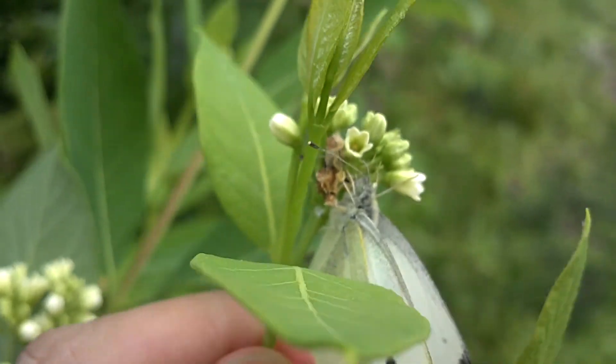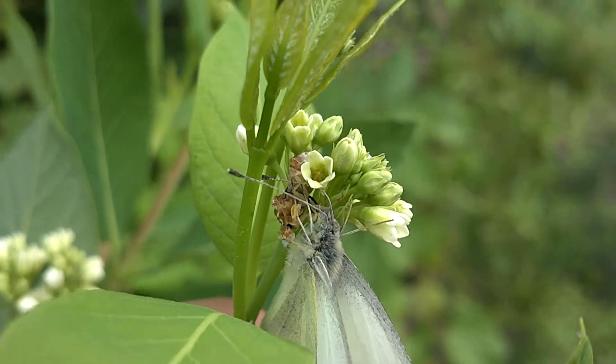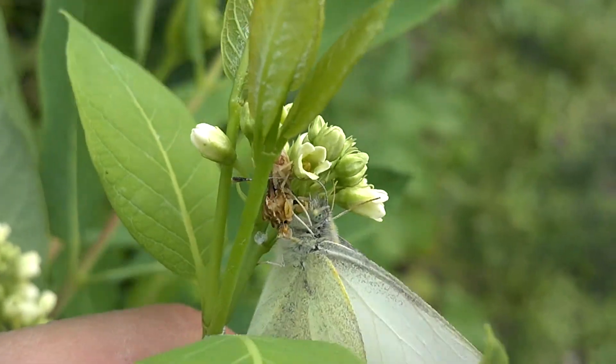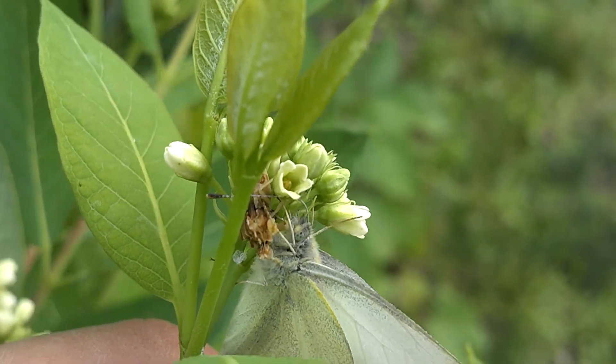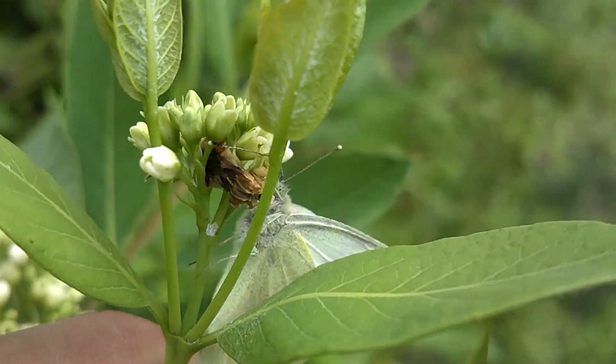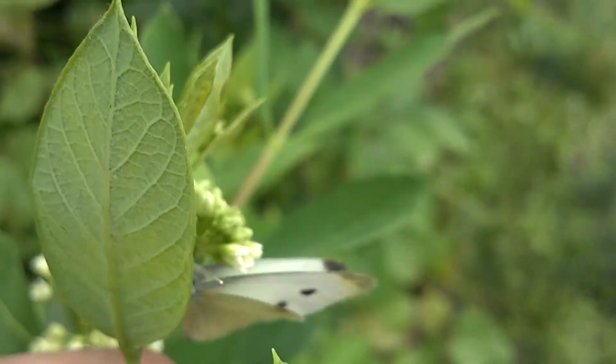Let's see if we can get a better look at him. There you go. The butterfly is going to try to fly away, but he's got a good grip on that.